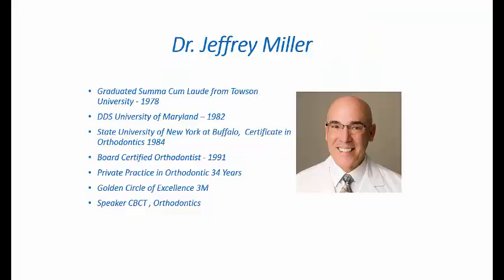My name is Jeffrey Miller. I graduated from Towson University, received my dental education from University of Maryland, and my orthodontic certificate from SUNY Buffalo. I received my board certification in 1991. I've been in private practice in Maryland for 34 years. I'm a member of the Golden Circle of Excellence through 3M, and I speak on cone beam CT topics related to orthodontics.